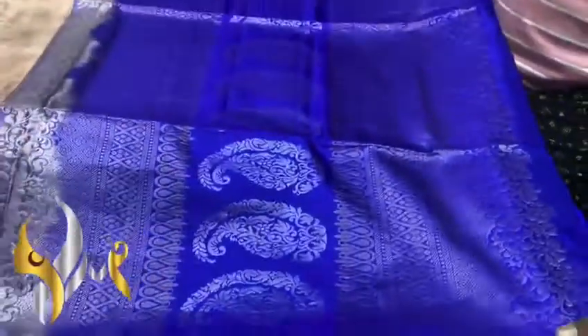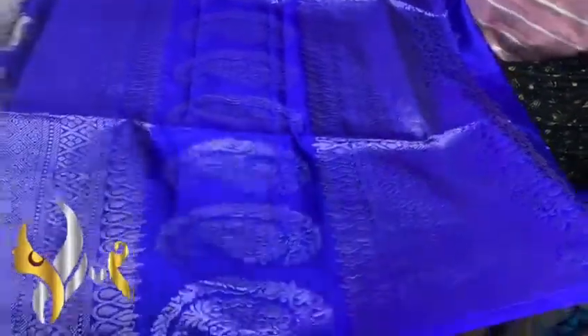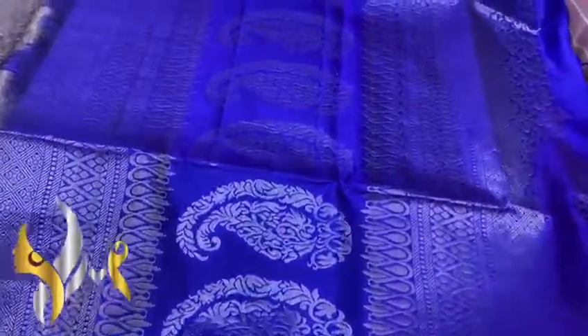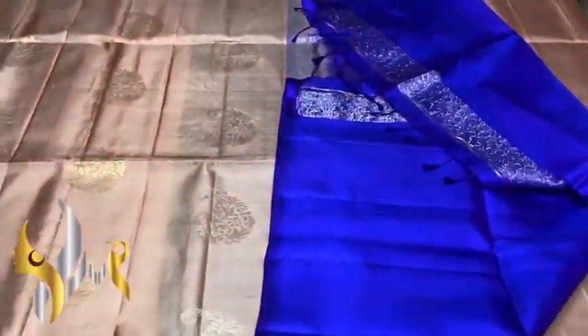Violet Blue, Dark Blue — you can see the Pallu and Grand Pallu with both Silver and Gold Jari. A very beautiful design.